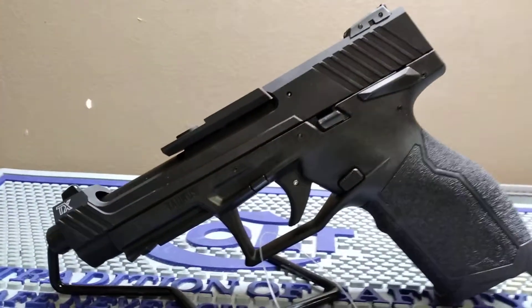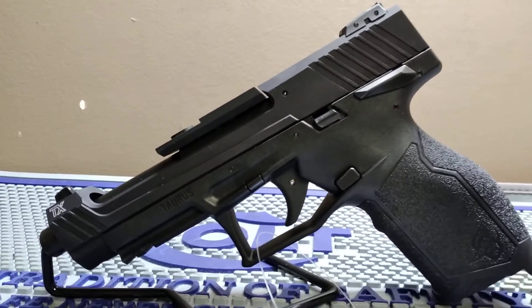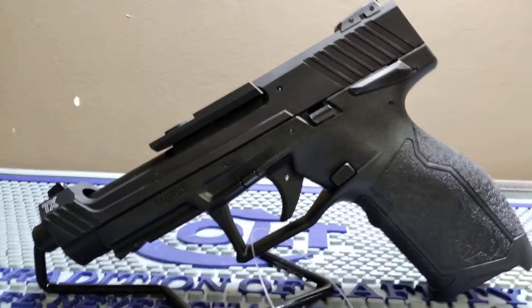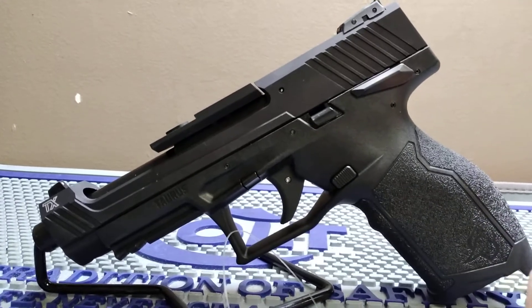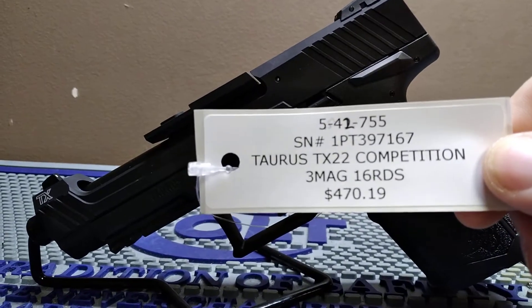Welcome back to our Tagging Daughters — Rick here. We're at American Defense Company in Cleveland, Tennessee, doing our tabletop review series. Today we got in the Taurus TX 22 Competition. They do come with three 16-round mags.